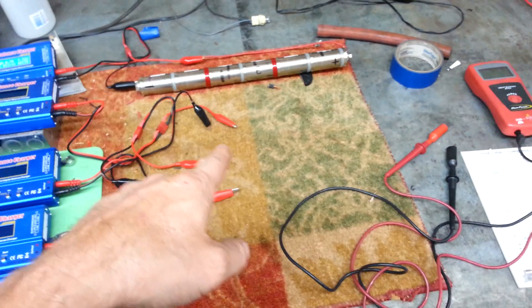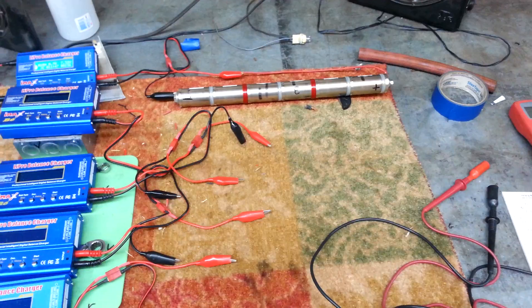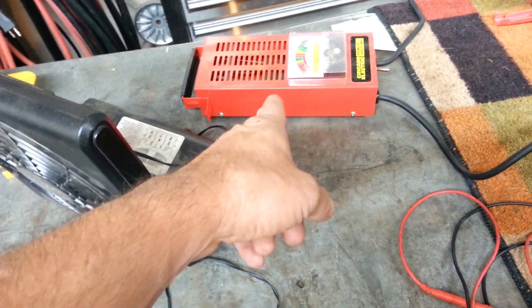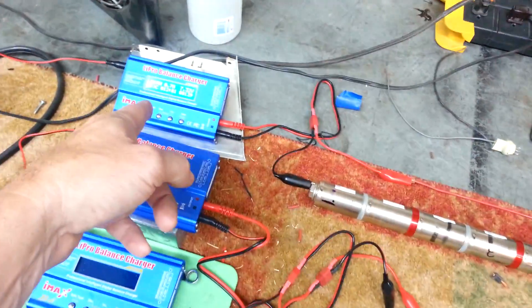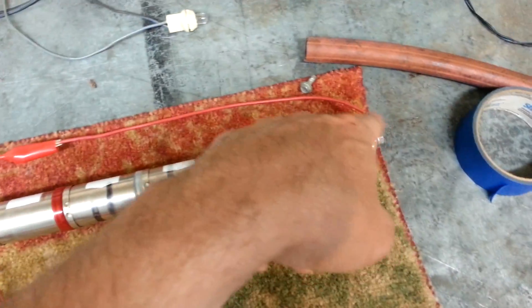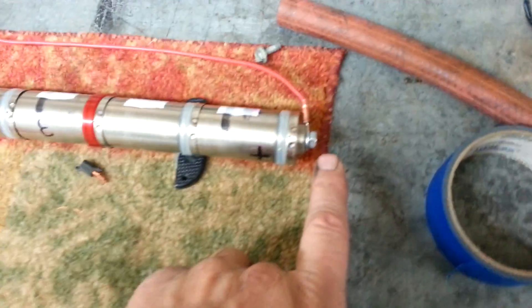You guys can bring these sticks back to life — I thought I was going to throw three or four of them away and they all came back, with real good capacity, by drawing them down on the little homemade load tester. It doesn't take much. These testers are probably $40 to $50 at Harbor Freight, and the chargers are $20 to $22 on eBay. I had to make a little extension because the clamps that come with it weren't big enough — just a little piece of 14-gauge wire with a connector on the end and one of the original battery pack bolts.